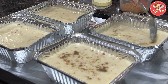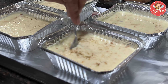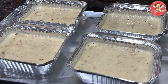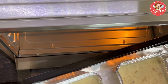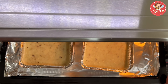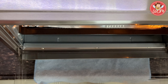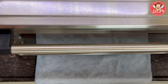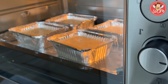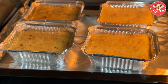The oven has now been preheating for 10 minutes at 180 degrees, and we shall put our bread pudding now to bake. Let's put the pudding in, and we will now bake it for around 40 to 45 minutes, or until the pudding turns nice and golden on top. Be patient — do not open the oven in between. Lovely, see, they are already getting ready.